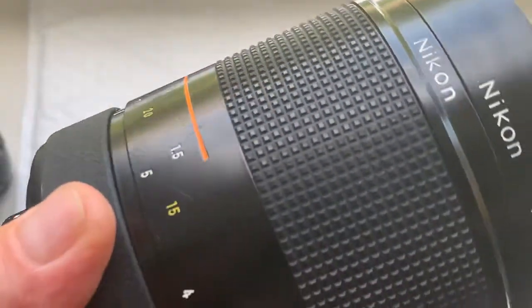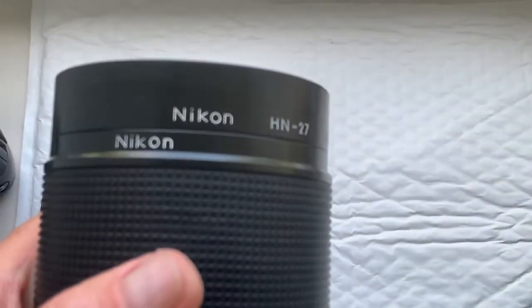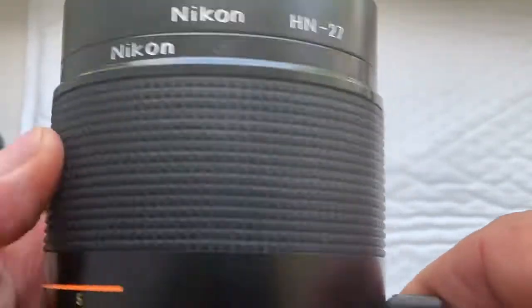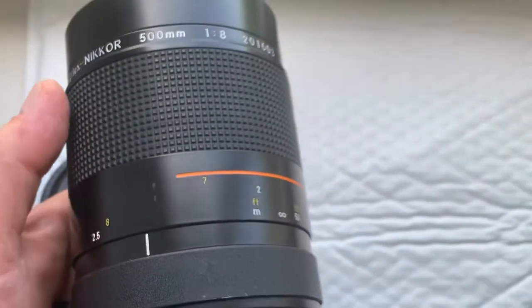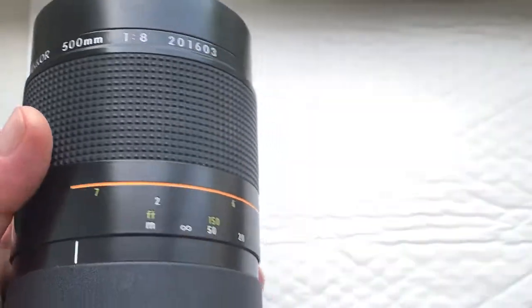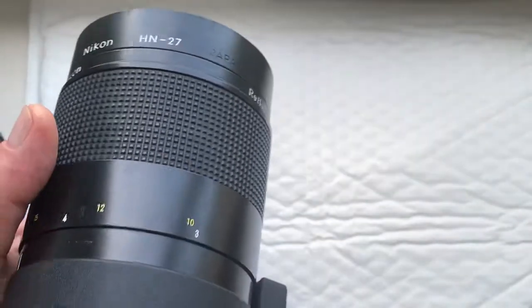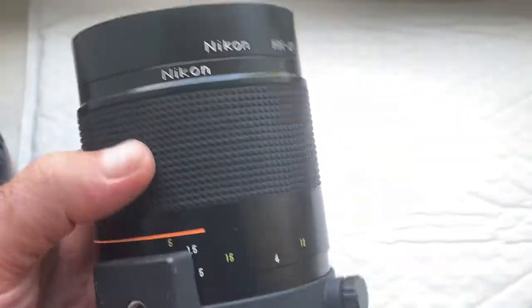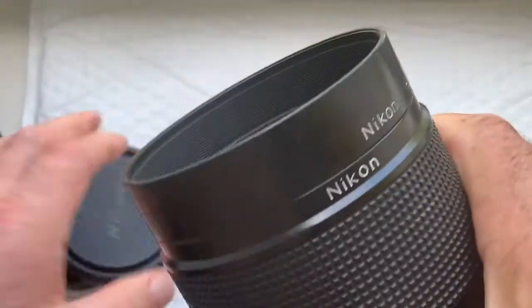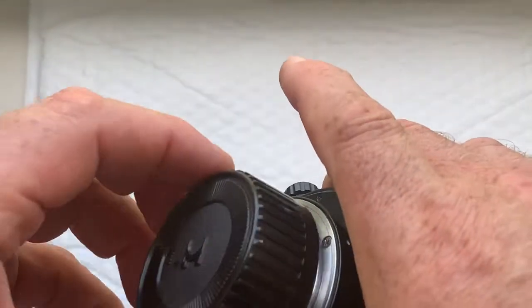You can buy this lens from me directly or in my eBay store. See this video very carefully. If you have any questions, write me to my email. Thank you for your attention. Subscribe to my channel.